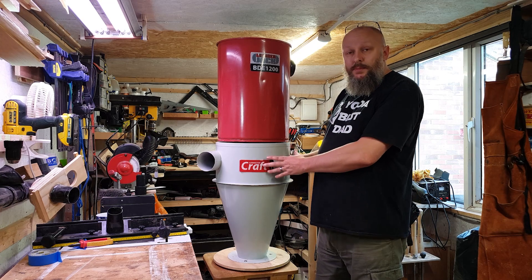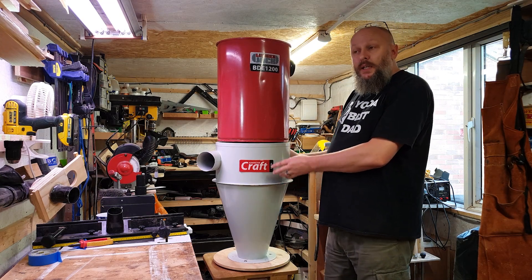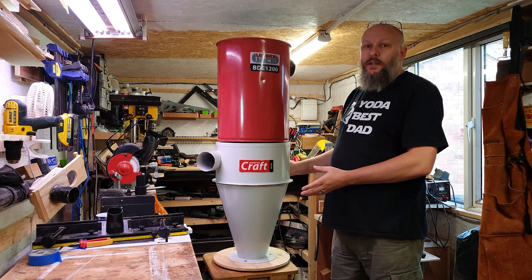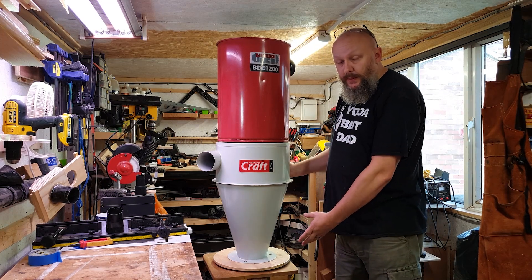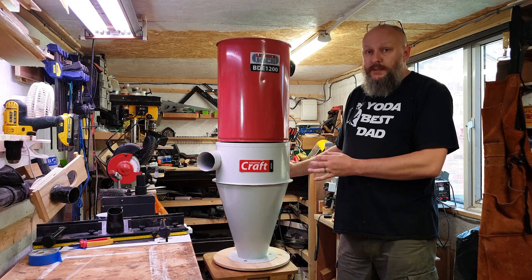These things are the same as the small dust cyclones that you see, it's just a bit bigger. You need to buy the right size cyclone for the power of the vacuum, otherwise you end up with problems where the vacuum will literally suck the particles out of the bucket underneath. I've got another video on that which goes into it in a little bit more detail.